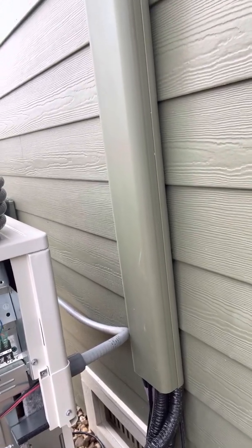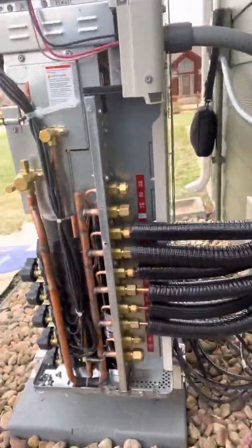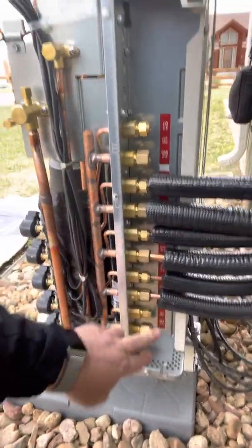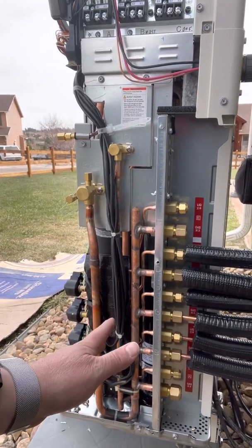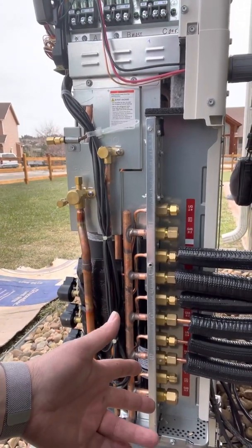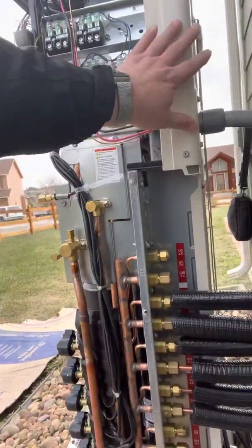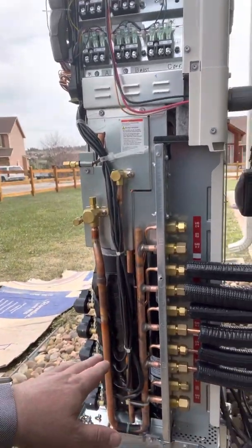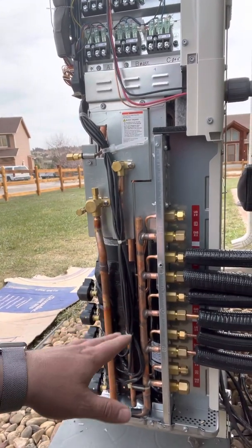Another thing that's interesting about this particular unit — I had an inquiry regarding the fact that we have a couple of extra ports. So when you size a mini split, let's say that this is a 42,000 BTU unit. But if we install an 18,000 BTU unit and two 12,000 BTU units, we would be at the full capacity of this unit. So just because there's a couple of extra ports here does not mean that you can install them — you'll over-capacity it.